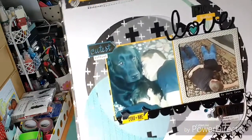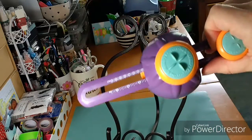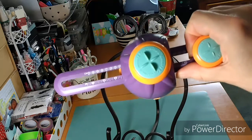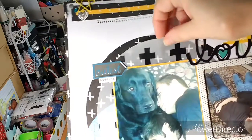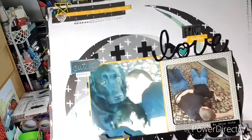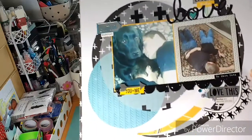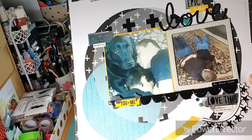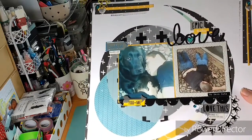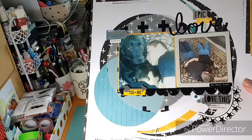I used my circle cutter from We Are Memory Keepers — you can adjust the size just by turning the handle and pulling it in and out. I did a few different shapes out of different materials. I love the way the vellum turned out — it just makes it not so dark. I love the plus-sign paper and thought it really complemented well. Plus they were both wearing black shirts, so I wanted it to be predominantly black and white with a pop of yellow and green.